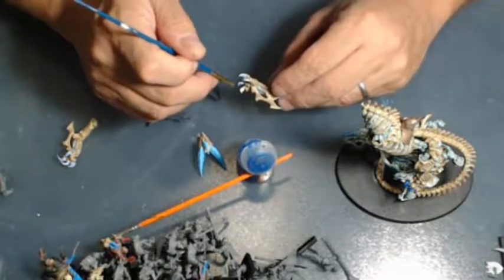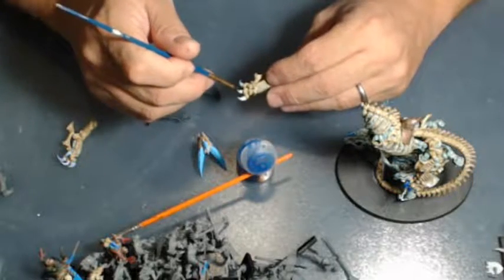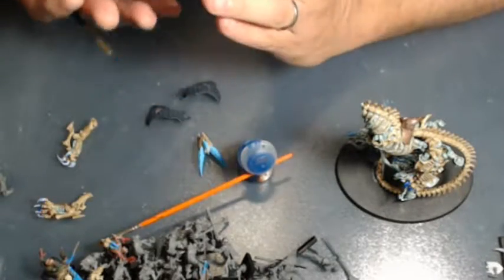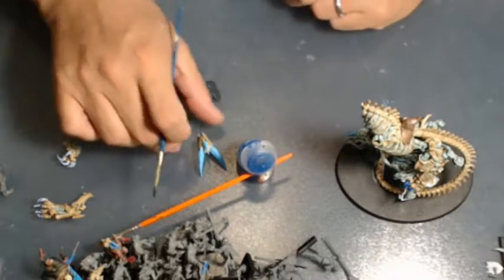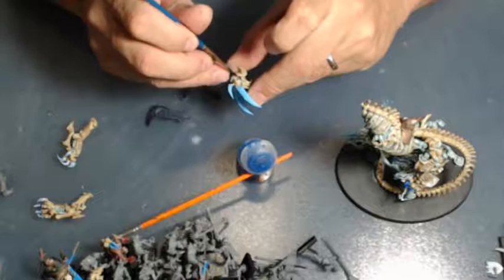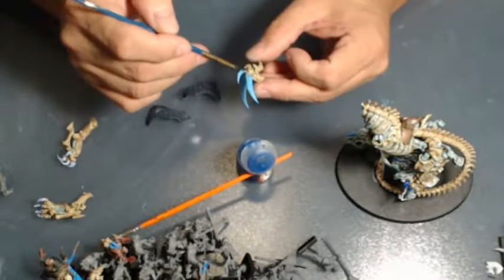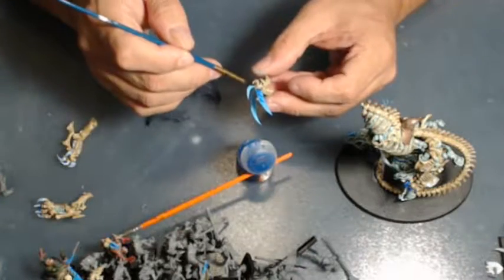I don't have the gemstone paints so I have to work with what I've got. I try to buy new paints when I can and build up my collection. I'm assuming a lot of us are like me - you want to do something, you look at your paints, and you just work with what you've got. Do the best you can. If there's something I really don't have then I'll go to the store and get it, but for the most part just work with what you've got.